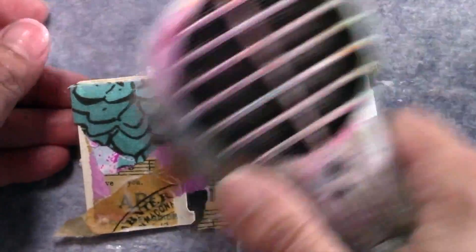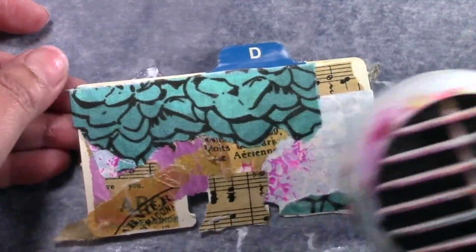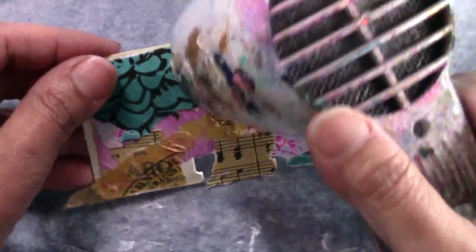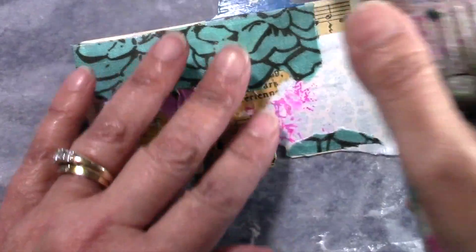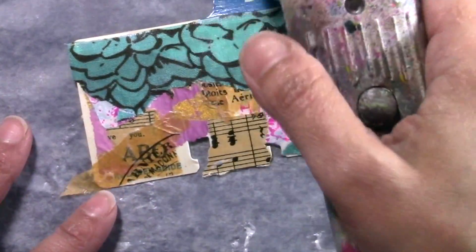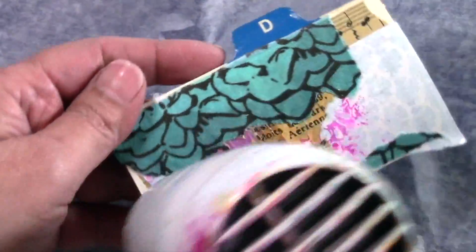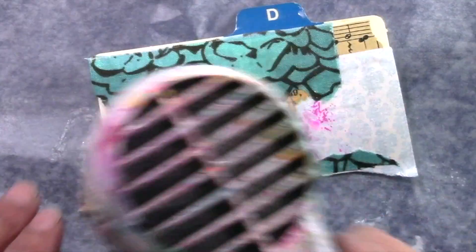Where you see the top tab that says the letter D, I covered it with a little bit of leftover border that I had made. And then I wrote on top of that the word April. The last part that you see is a picture I took of the completed card so you could see what I mean by what I did.